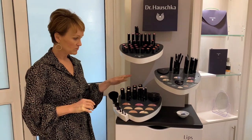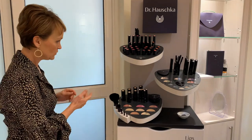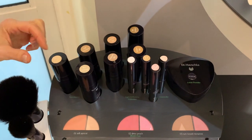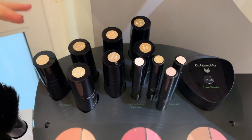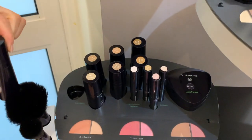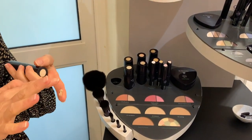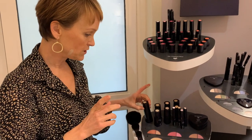Now we're talking about foundations, because this is where we start. At the moment we've got seven tones — you can see the different colors numbered one to seven on the top. Some have pink undertones, some have yellow undertones, and some are neutral. When trying a foundation it's really important to test it on your jawline — that's where you check whether the color is right.